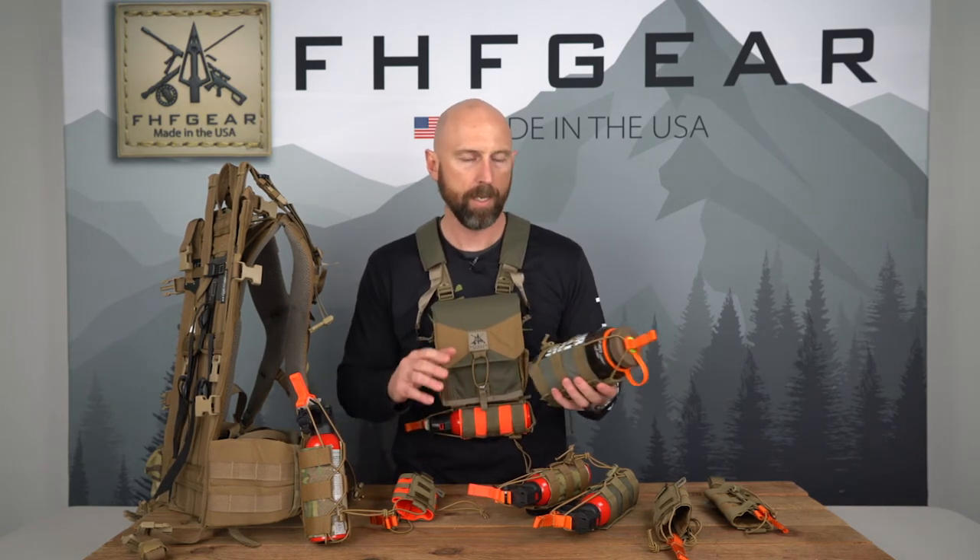If you have to fly in somewhere and you're not able to bring a can but you can buy one there, you can still make sure you have the right holster to fit the can you have to buy.